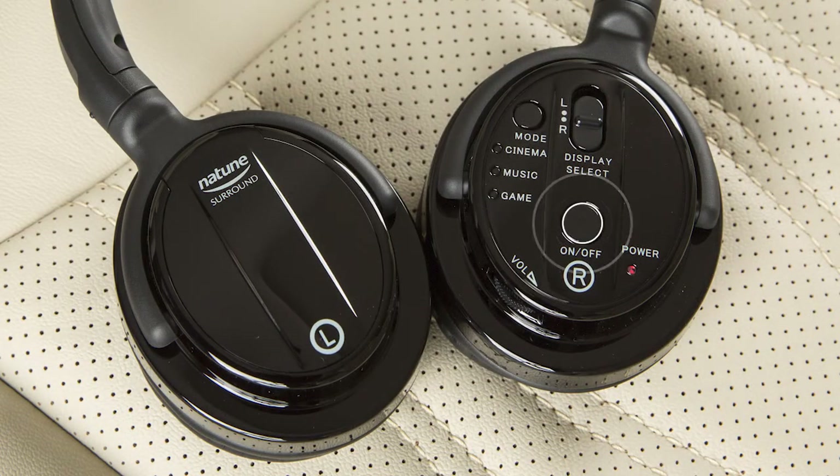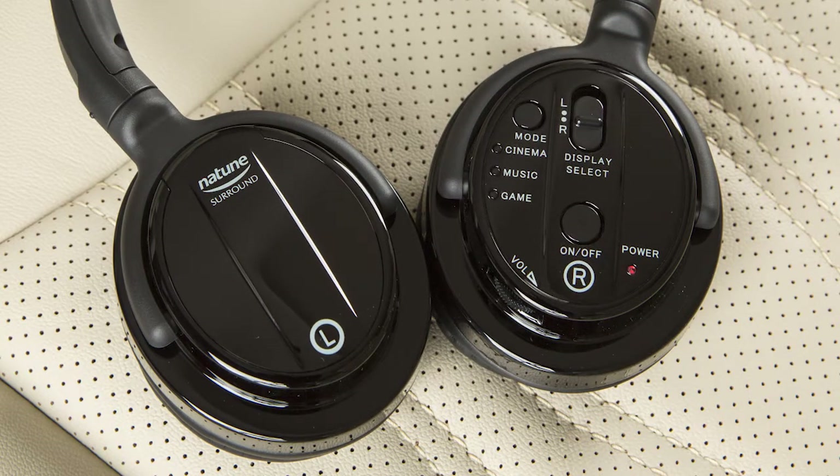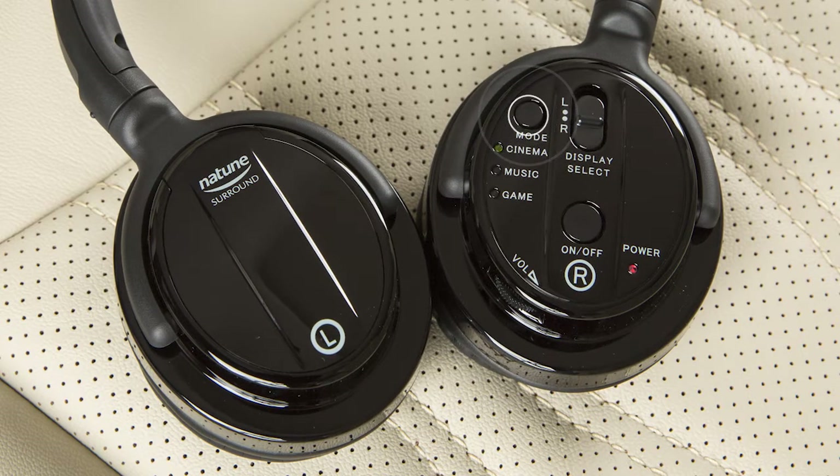Push this switch to turn the headphones on or off. Slide this switch to choose the left or right rear display. Press this button to choose a mode setting that best suits what is playing.